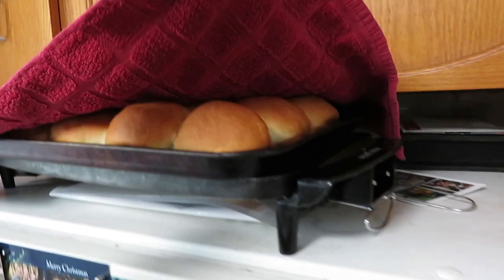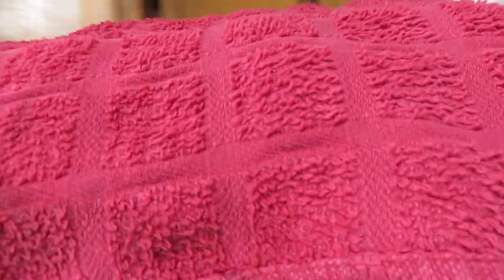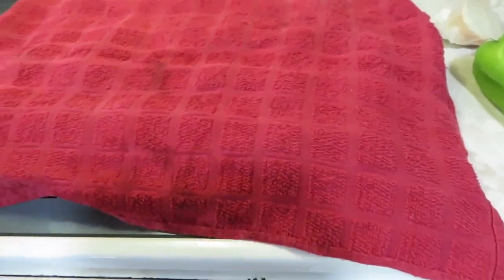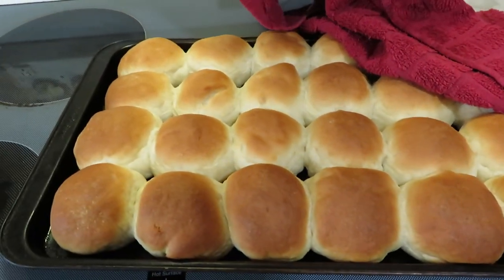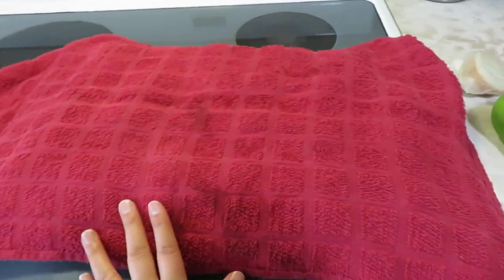I also have stuff here on top of my stove because that's where I had room. I made these dinner rolls yesterday so I didn't have to do it today — those are just sitting there looking so good. That's what we'll have our sloppy joe sauce on tonight.